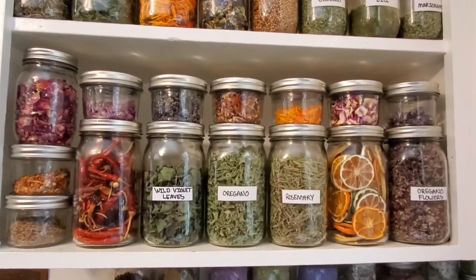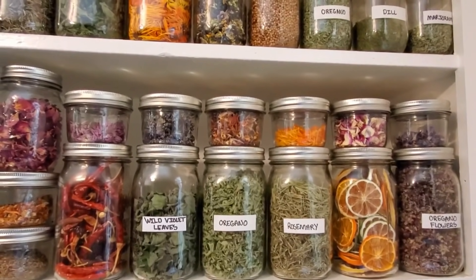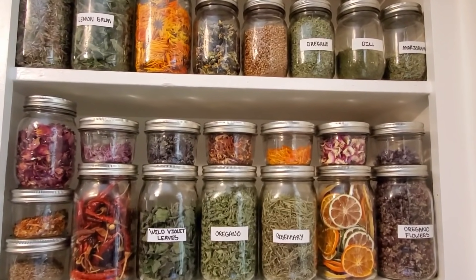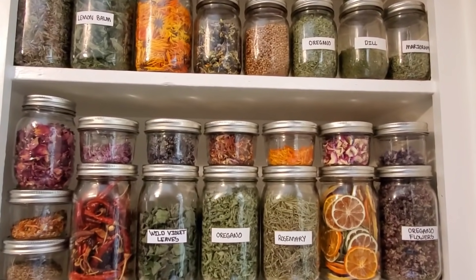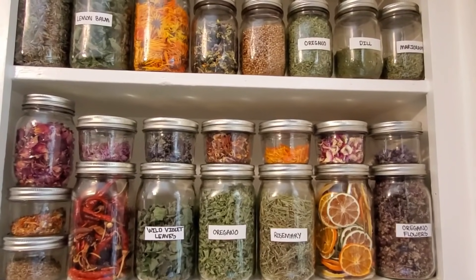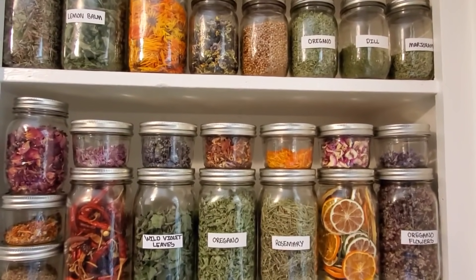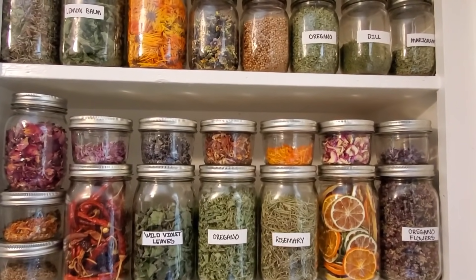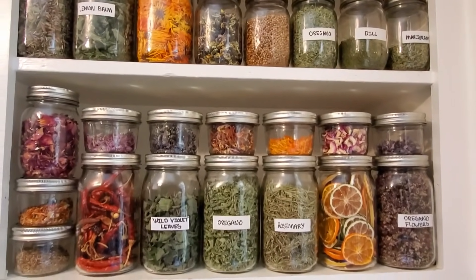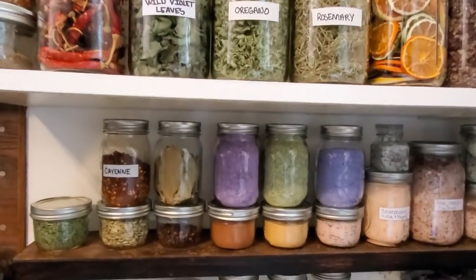When you first jar your herbs up, it's important that you open the jars and let them breathe. Every day is ideal, every other day might be more realistic — just five or ten minutes. Shake them up every once in a while and then open the jars and let them breathe. Once you've done that for the first week or two, they should be acclimated to their new home and you don't have to continue to do it.